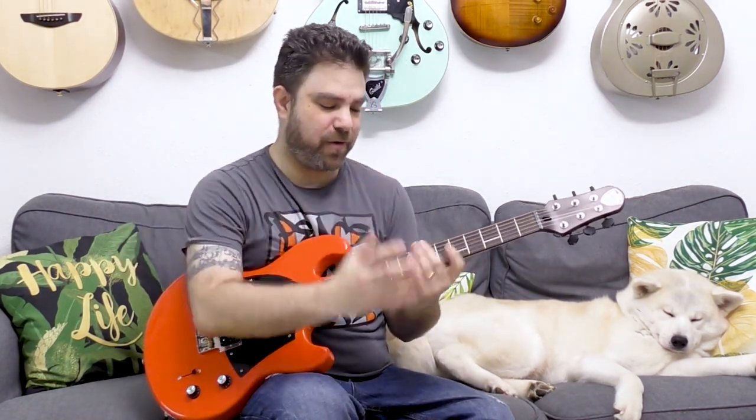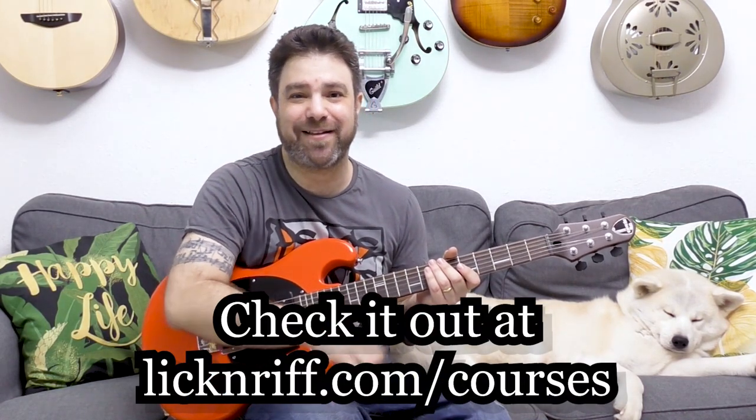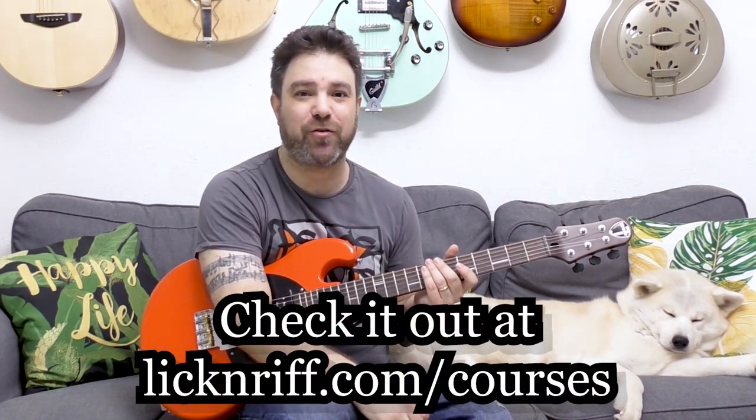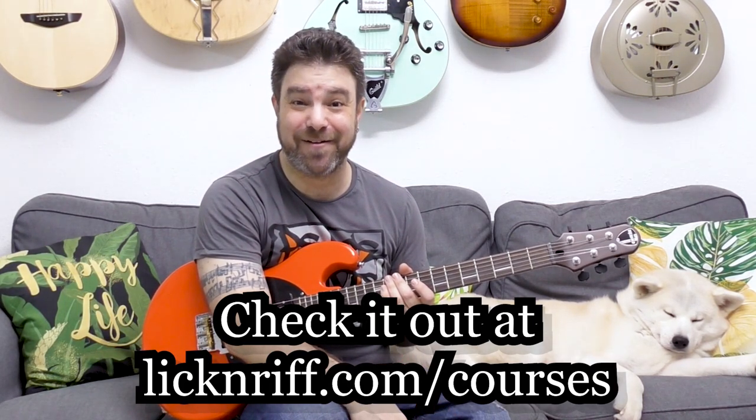Once you get used to hammering on the third string with your little finger, it just opens up your entire chromatic playing. Those are three awesome legato lines that can open up your playing. I'll see you in the next lesson — subscribe to the channel if you haven't already, check out lickandref.com/courses where over 12 courses are waiting for you with a new one released every month. Bye for now, thanks for watching!